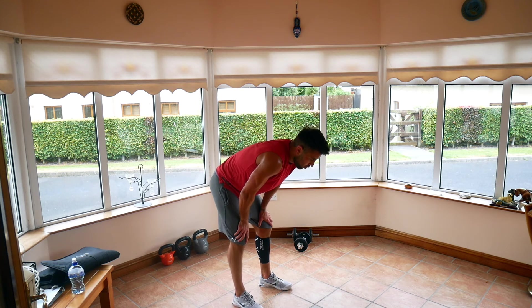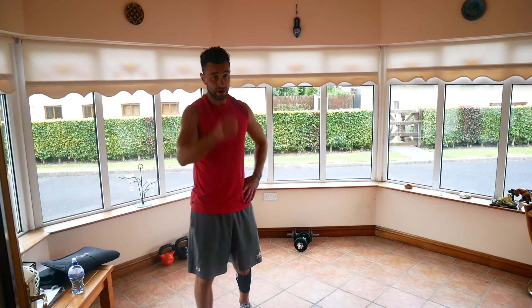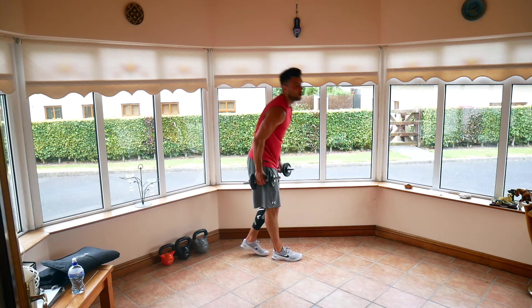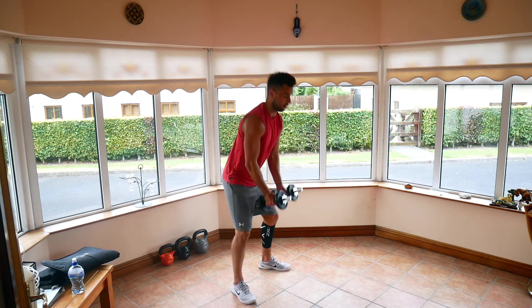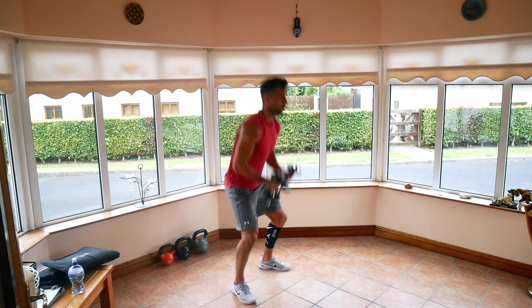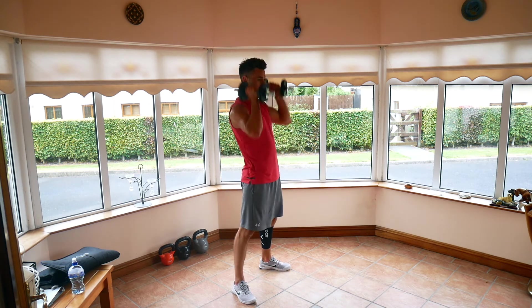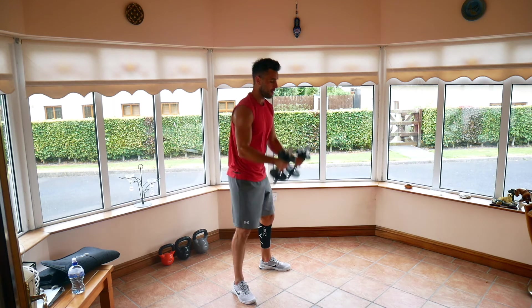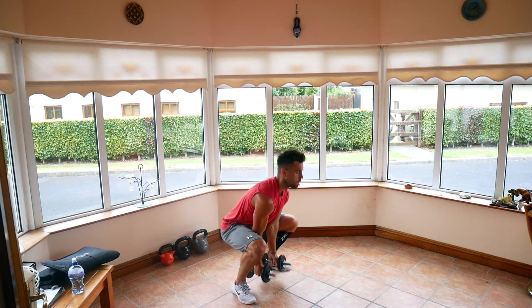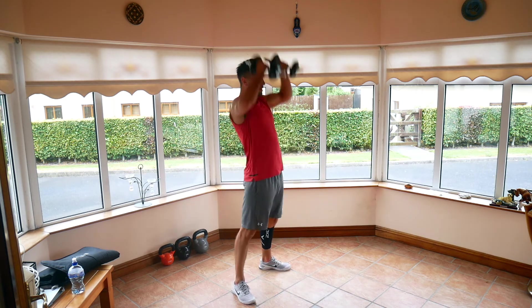Catch your breath. Last one — ground overheads, 30 seconds, going to the final round. Three, two, one, off we go. 15 seconds. 10. Three, two, one.